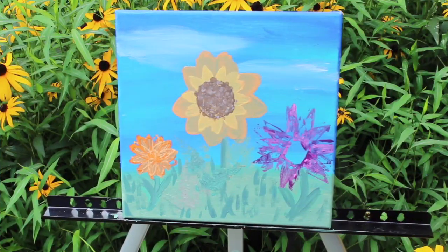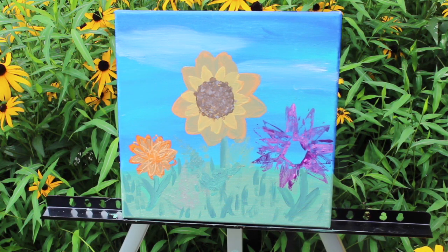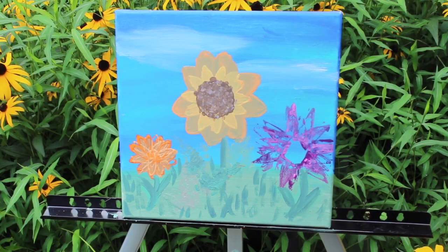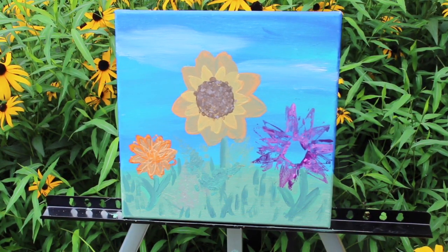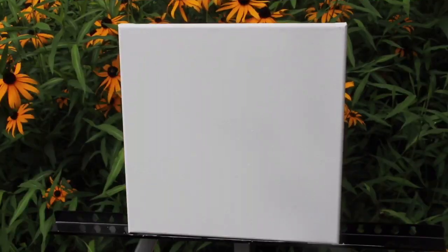I just finished this painting. If you're interested in learning how to do this, watch this video — super simple. I used toilet paper rolls and some acrylic paint. Stay tuned to find out how to make this, and I hope you have some fun trying it yourself. If you like this, like, comment, and please subscribe to my channel — we'll be doing more videos.